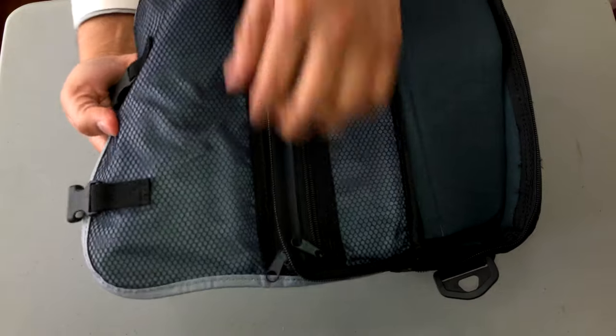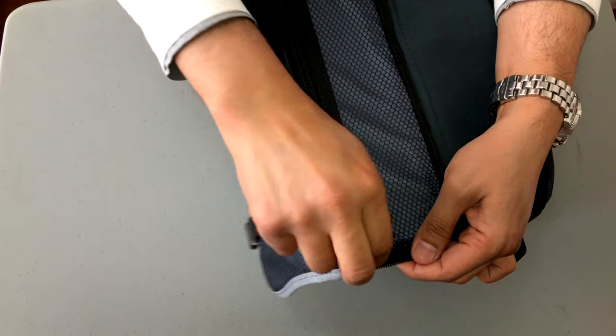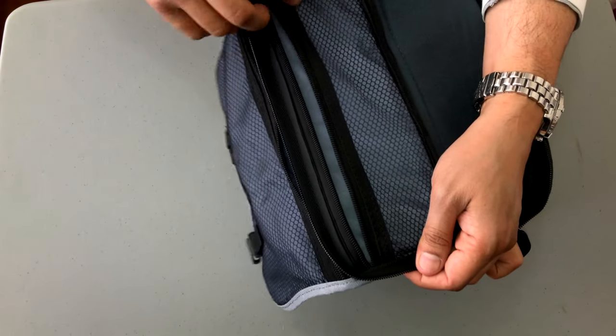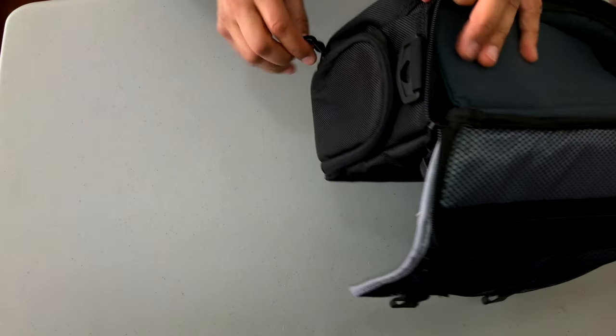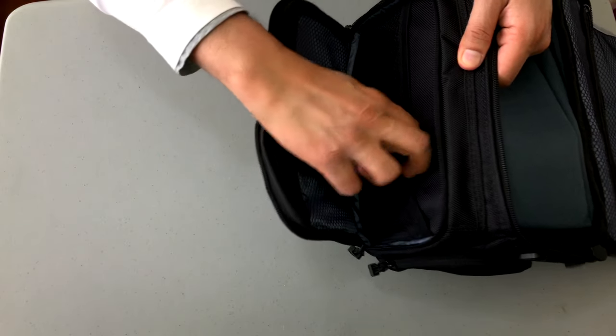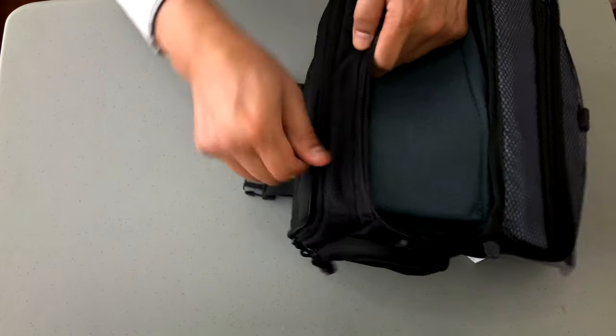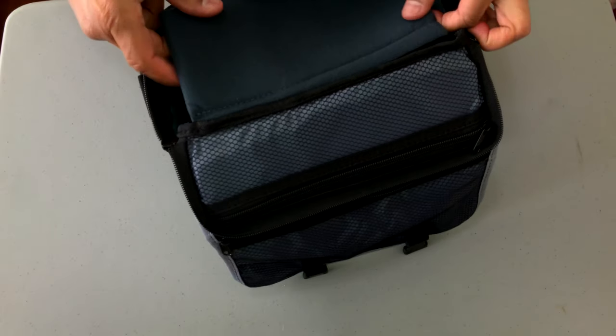On the flap end you have one zippered pocket that's got a net. On the lid itself you have another zippered pocket. There's a zippered pocket on the side which opens up to quite a cavernous area — I guess this would be for your lens or your body. And another zippered pocket on the other side for another accessory. The front area opens up and it's got two netted compartments, and again another zippered netted area.